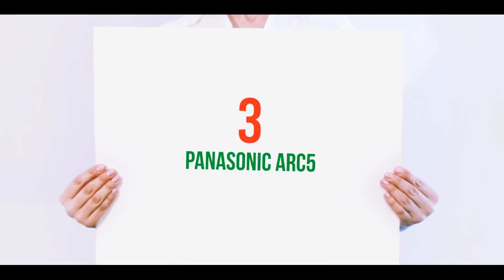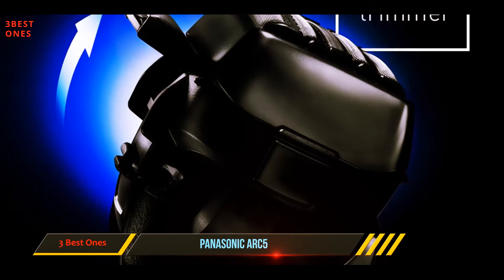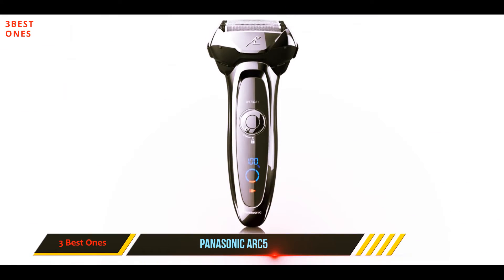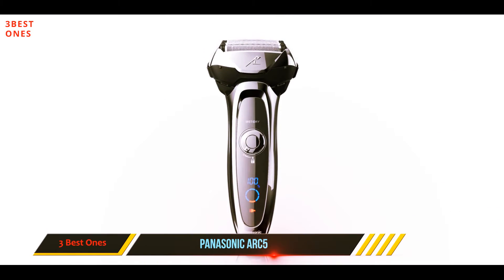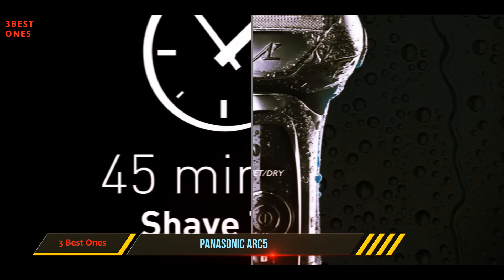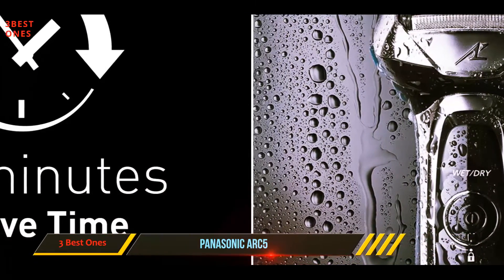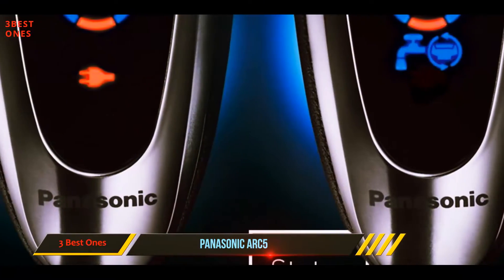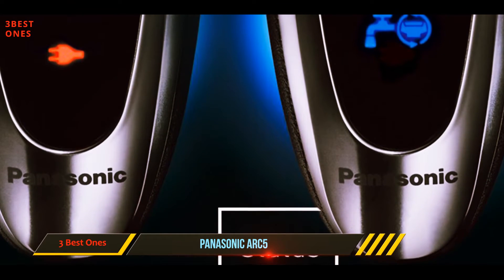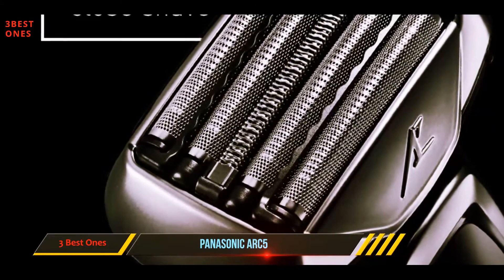Starting at number three, the Panasonic Arc 5. One of my personal favorites on this list is the Panasonic SLV-65S Arc 5 electric razor. Panasonic is a consumer favorite brand that rarely disappoints, and the Arc 5 is no exception. Named after its five ultra-sharp nanotech blades, this electric shaver is an absolute beast. The shave is extremely close yet very gentle and comfortable, thanks to the ultra-sharp precision blades.